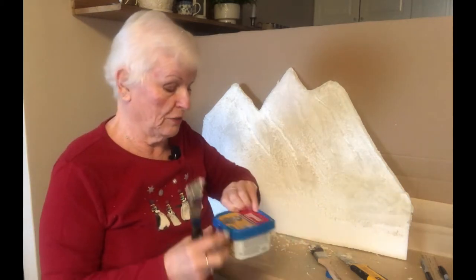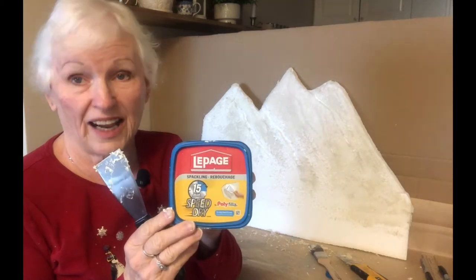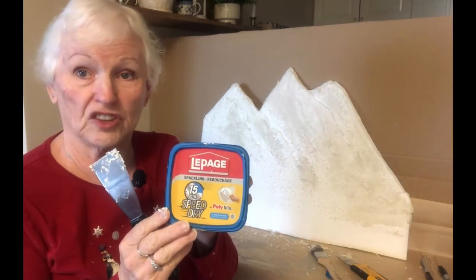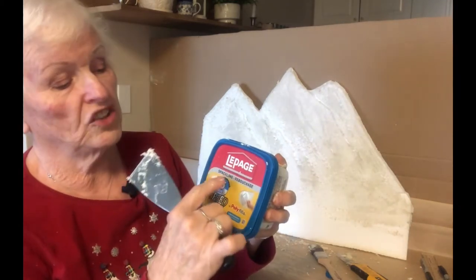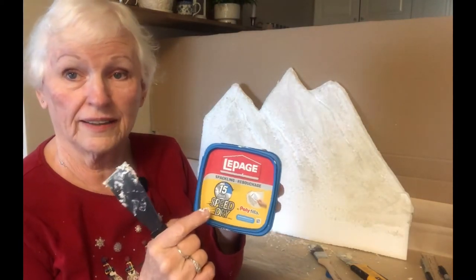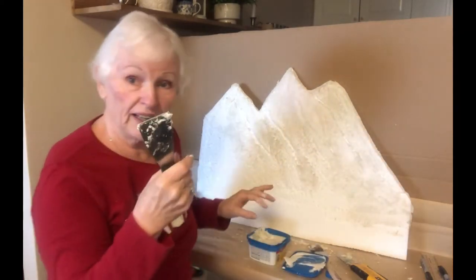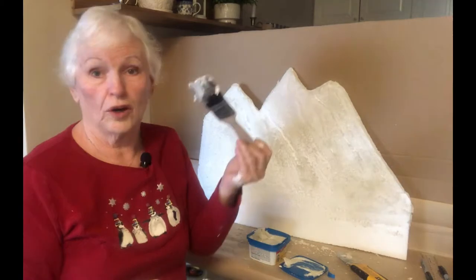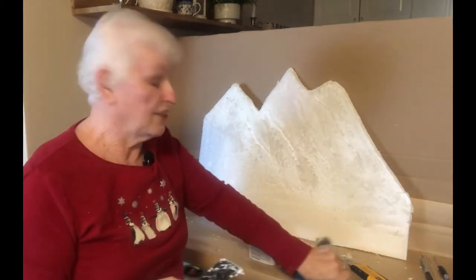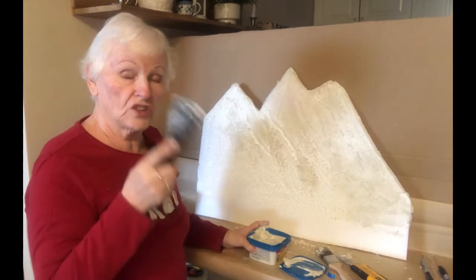Let me show you the product I'm using. I'm using LePage's — I find LePage's is very good quality and it's exactly what I need for the situation I'm in. It's called LePage's Spackling, and it's a quick dry, 15 minute dry. You can apply it with a putty knife or a chisel or a paintbrush. I tried the paintbrush and I find that the putty knife works better. It's much like plastering a wall.